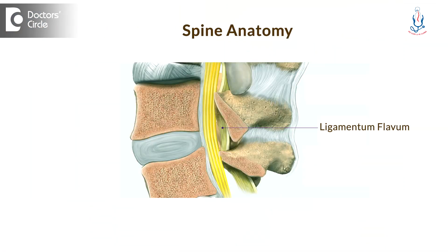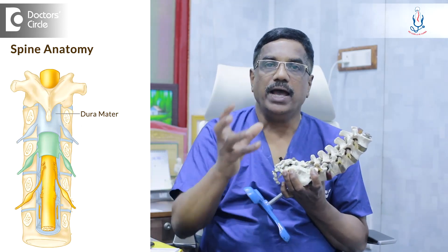For that, microscopic surgery is performed. Using a microscope, we make a small incision over the spine and retract the muscles on one side — whichever side the disc is protruded. Then there will be a ligament there, the ligamentum flavum, spanning from the upper lamina to the lower lamina. We remove that ligamentum flavum, and once it is removed, we see the shining dura. The dura is the bag of nerves — the nerves are inside along with CSF, the cerebrospinal fluid.